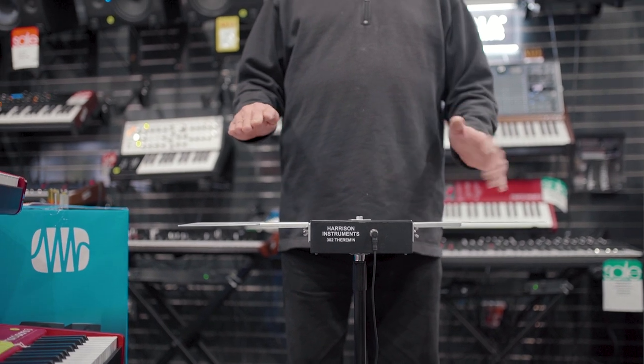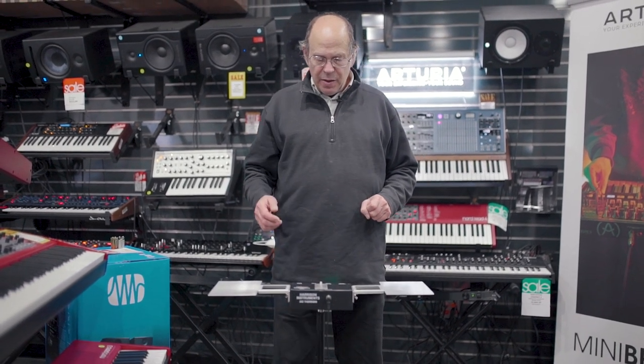So we're going to demonstrate the tonal range available in the instrument. This is with no processing. This is the starkest sound the theremin makes, which isn't quite a sine wave, but it's very strongly fundamental in tone.